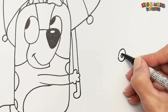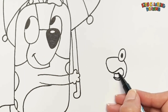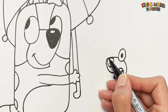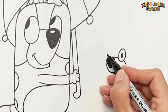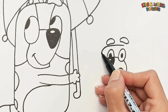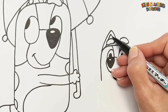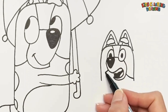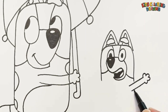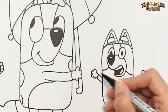Finally, let's draw Bingo. I start with her eyes. She is holding her arms like this. She is holding her tail.